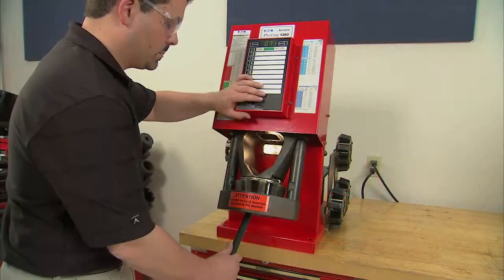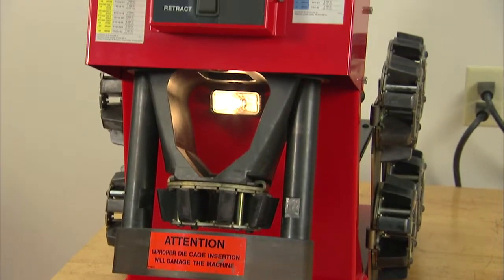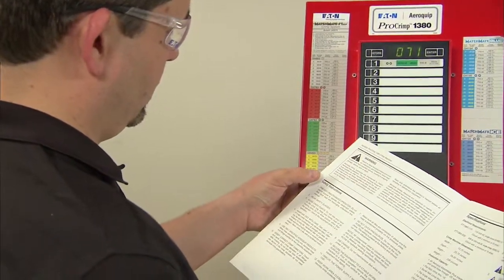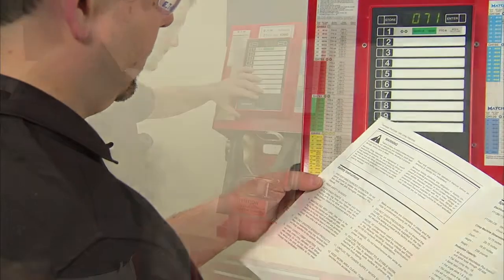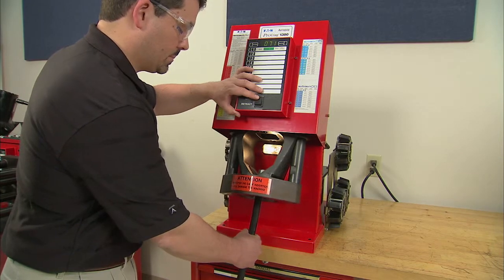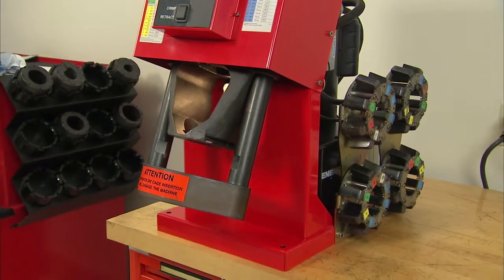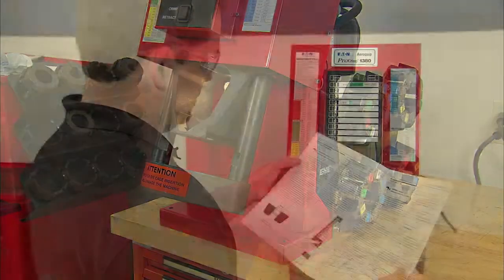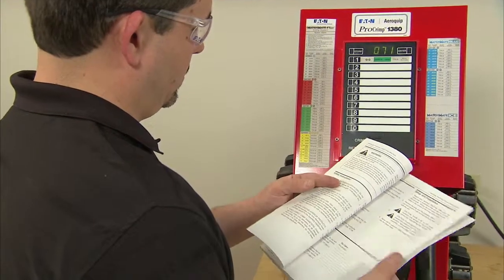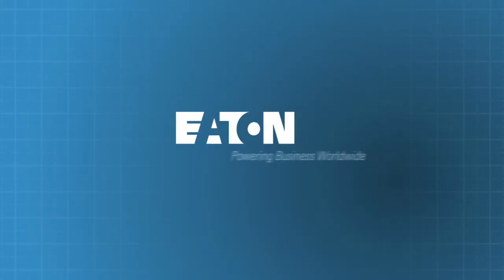One final reminder: safety should never be compromised under any circumstances. Be sure the unit is properly positioned before use. Follow all the safety procedures outlined in this video and in the manual when the machine is being operated. By following the proper setup and operating instructions, you can make dependable Eaton hose assemblies every time using the Pro-Crimp FT-1380 crimp machine. If there is a problem or if you have any questions, consult the crimping procedures found in the Eaton Pro-Crimp FT-1380 operator's manual or contact Eaton technical support. Crimp with confidence. Connect with Eaton.